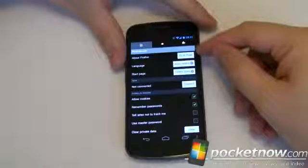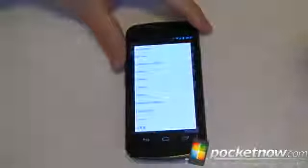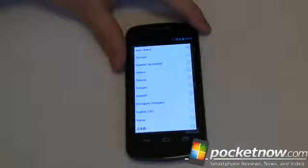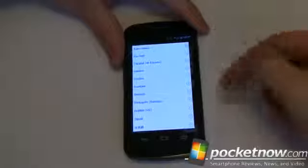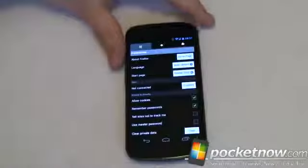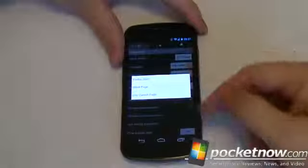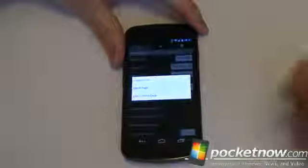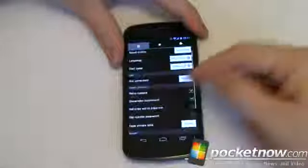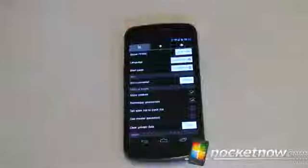While we're here in preferences, if you want to go to the About page you can select that button. For language, you can pre-define it or have it auto-detect. Essentially the website you go to is going to tell you what language it's in, and that's what this is going to use. If you want to hard code it to something you can, but that's not translation — that's just how it's going to interpret the characters. The start page you can set to your current page, a blank page, or Firefox start. And syncing — this is very cool. You can sync your contacts across the cloud.